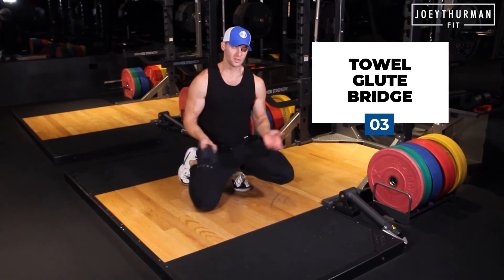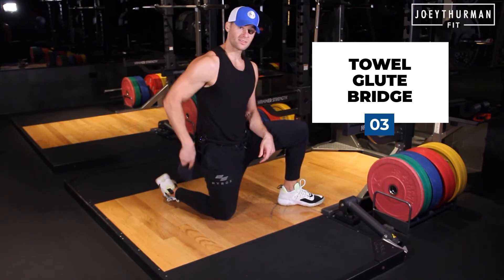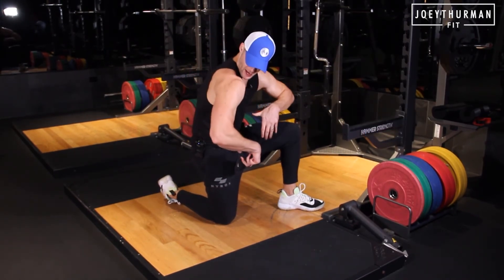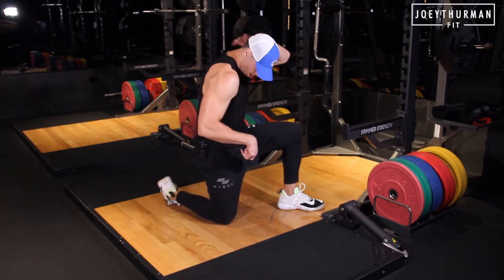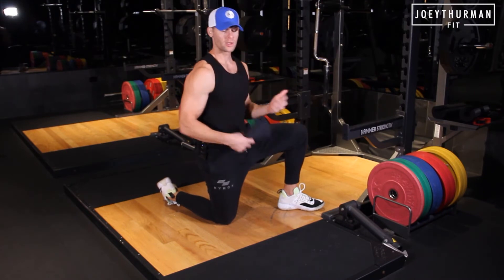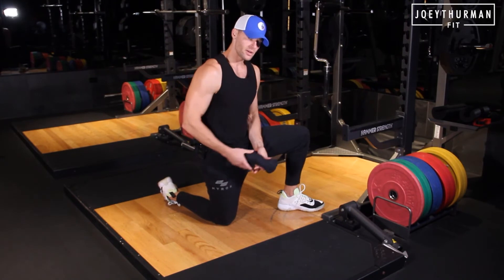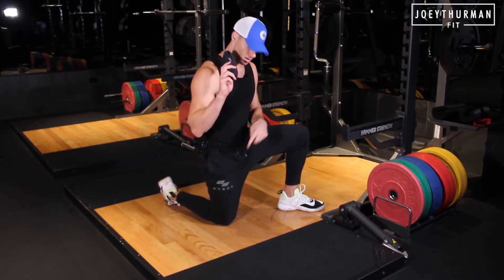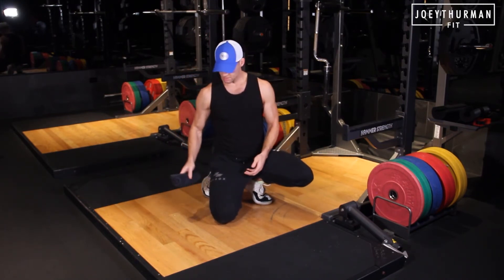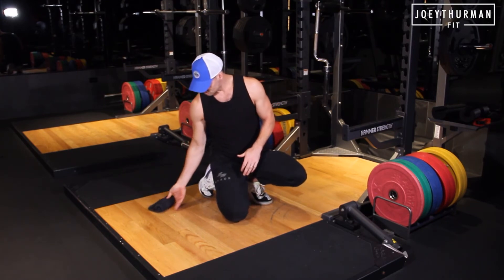Towel glute bridge. Now we have a backademic in this country — we have weak butts and we've got that tech neck kyphosis, that upper cross syndrome where the deep cervical neck flexors aren't working, and we're sitting on our asses all day long so our butts are not activated. We're going to cover both of those issues with a towel glute bridge. We're going to take this towel and put it right here in the crease of my neck — this is just giving that tactile cue.